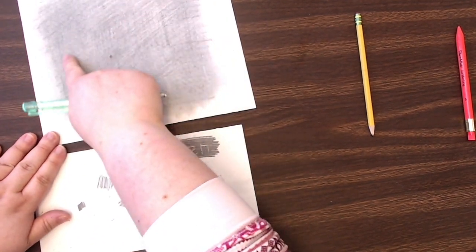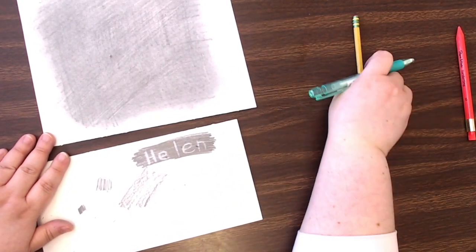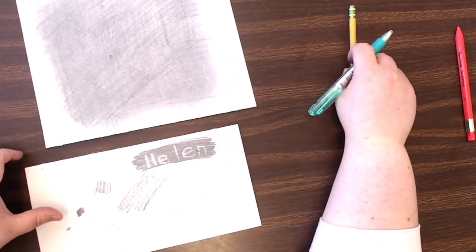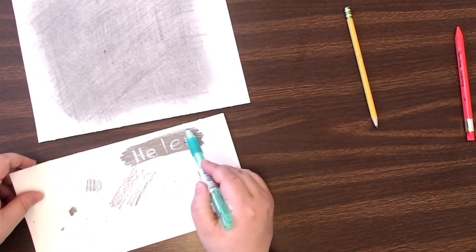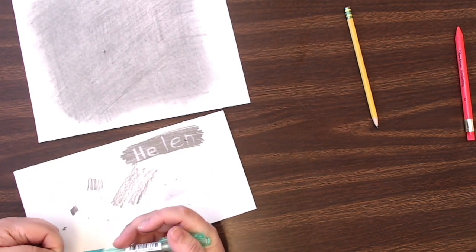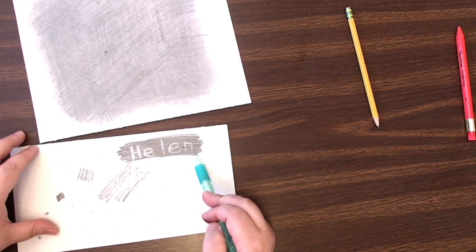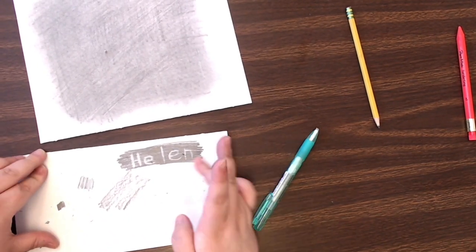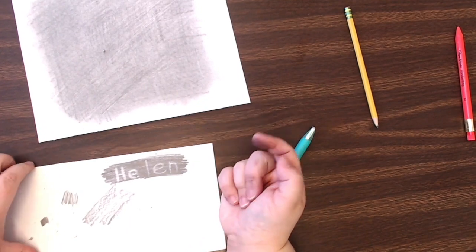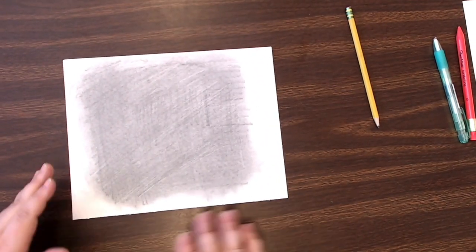What you're doing here essentially is starting with a mid-tone on your paper and then you can pull out highlights to create your drawing, and go back in with your pencil to add darker spots as well. This is what I did as a kid — making a big swatch of graphite on my paper and then writing my name in it. I bet my teachers hated it because when you touch it, it gets all over your fingers.